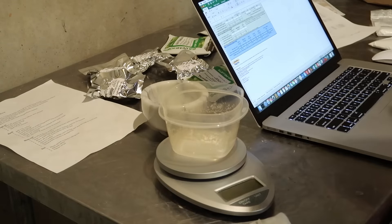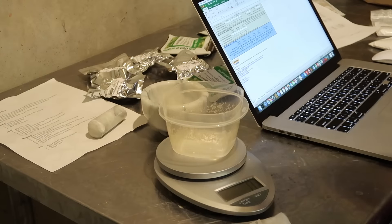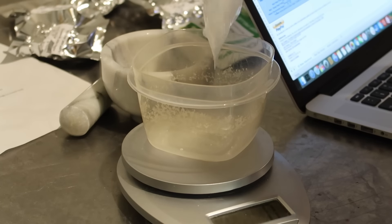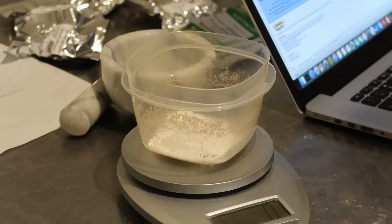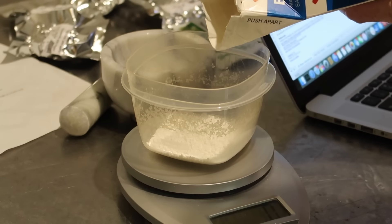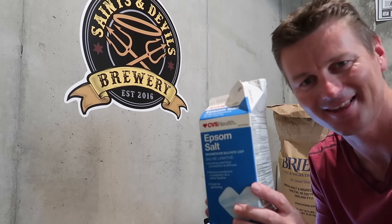Then using these scales I'll simply measure out how much of each brewing salt I need to add based on what the spreadsheet told me — so 10 grams of gypsum, 20 grams of calcium chloride, and 10 grams of Epsom salts. These brewing salts typically come in really tiny bags, but I've got enough Epsom salt here to take a bath in.